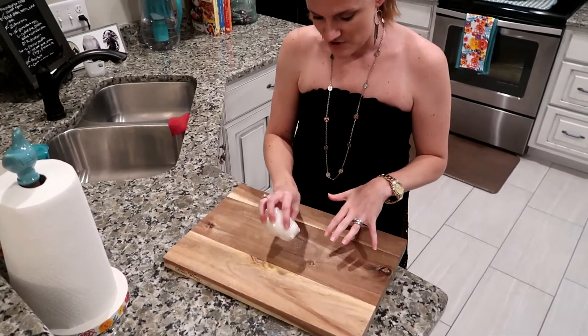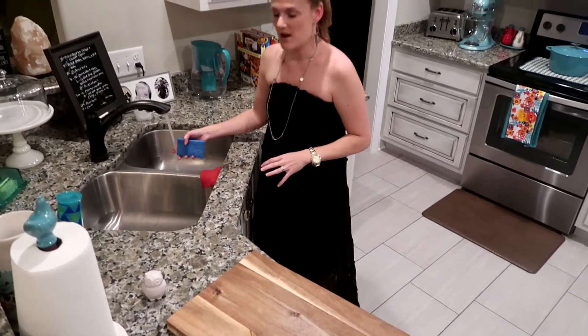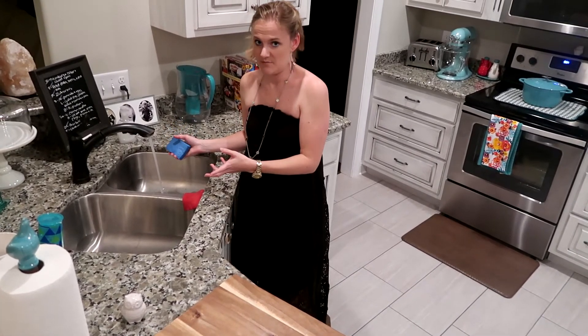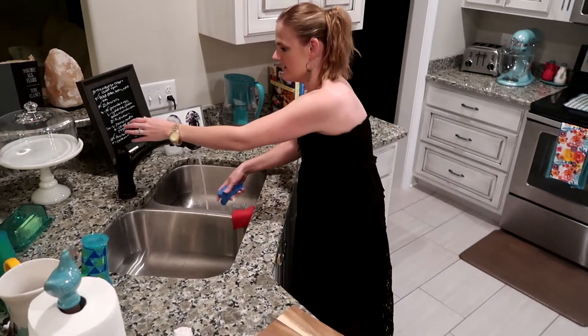I do not have a stain on mine, I just have a whole bunch of scrapes on mine. You take some warm water and just a normal sponge that you have in your house. You got to get it warm.